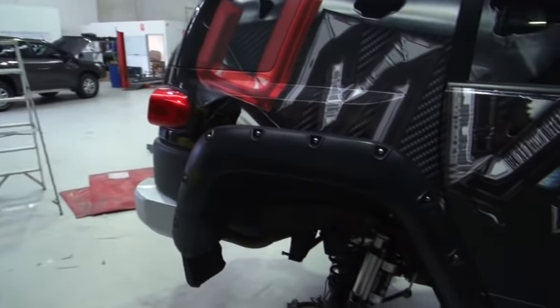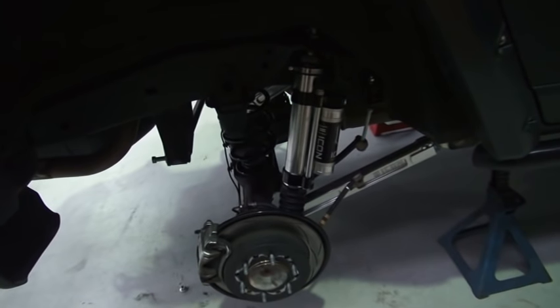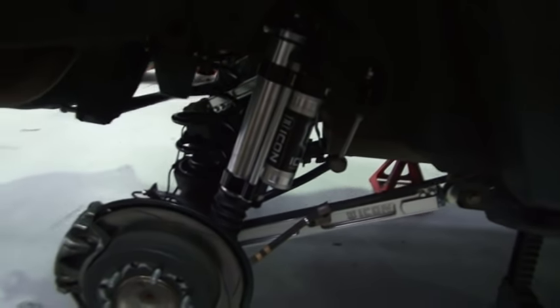Down at Ultimate 4WD the boys are just doing the finishing touches on the Icon Stage 6. We've got the double bypass rear shocks and the rear trailing arms — all the good stuff going in there to make this car perform at its absolute best. You can see the rear end is all done.